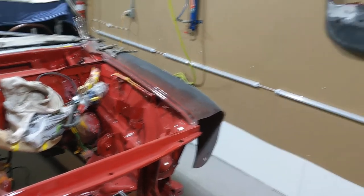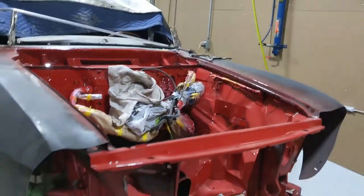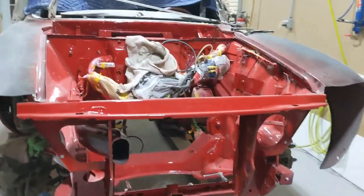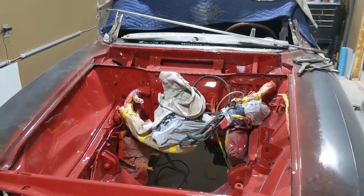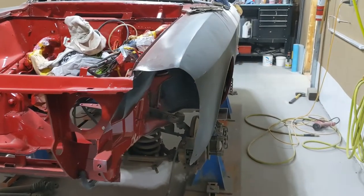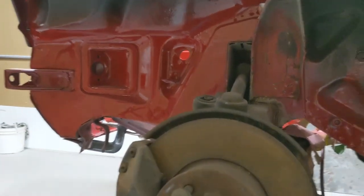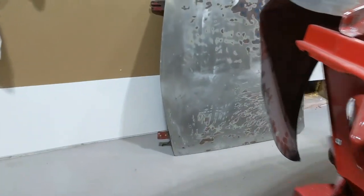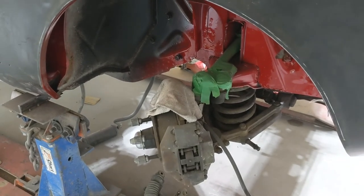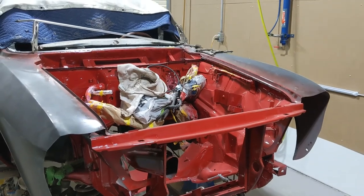After that it'll be the nose cone and the buckets, so we'll roll it down and sort those two pieces. And of course lots of mechanical work on suspension and stuff like that. Painted — sort of.